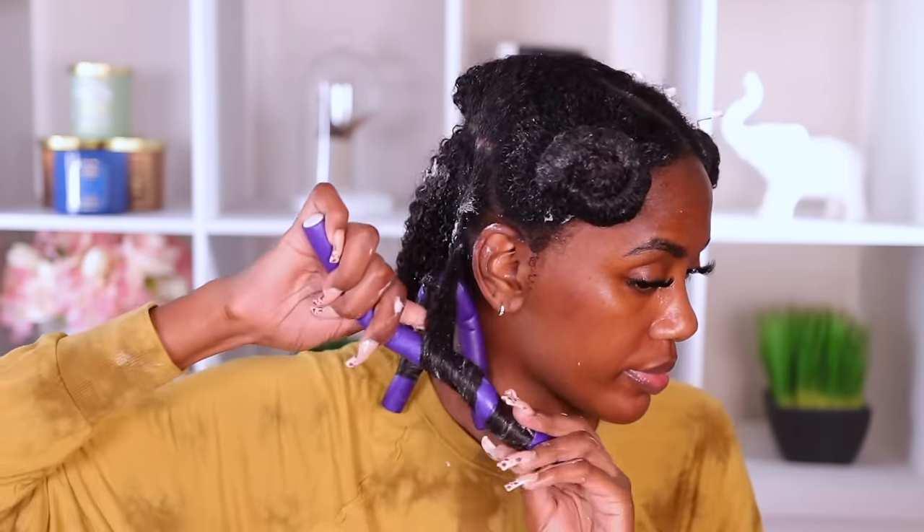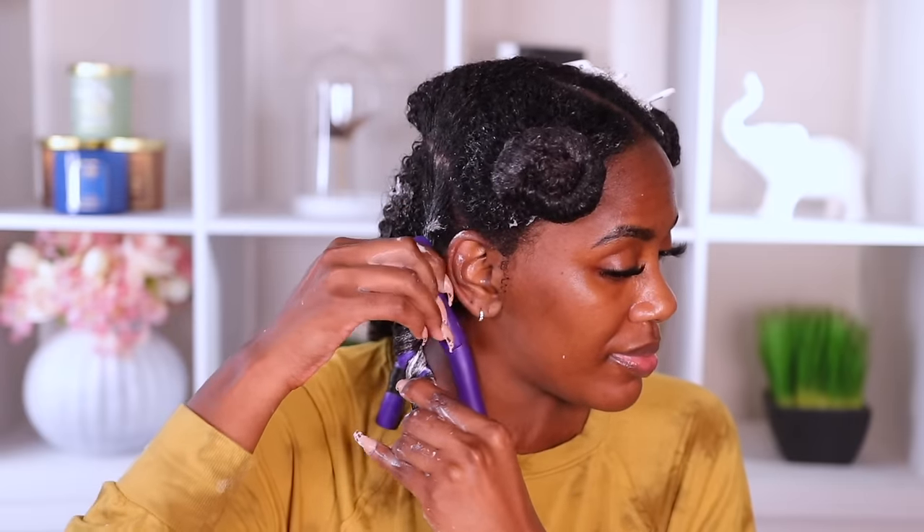I'm brushing through and taking out any excess product. When you roll it on the rod — smooth, smooth, smooth. If the ends are not smooth, your flexi rod will not come out the right way, so you want to smooth it and tuck the end. Also, make sure you are folding the rod over the hair. You don't want to fold the rod this way because it's going to unravel — you want to fold the rod with the hair underneath, that way you're keeping it in place.